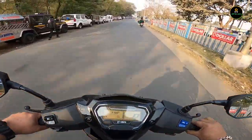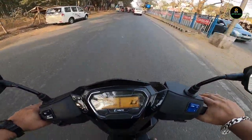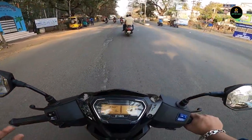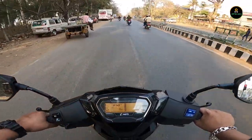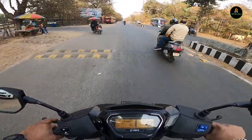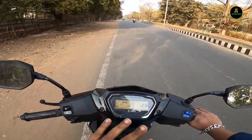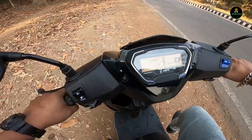This scooter is fun! The drum brake setup front and rear is quite good. It comes with a combined braking system — when you apply one brake the other gets applied automatically. Handling is really updated because of the brand-new chassis and lightweight build. It's one of the best in this segment, and being from Hero the reliability factor is top notch.